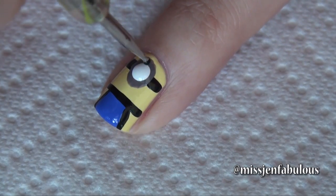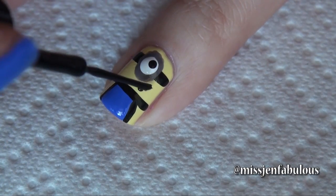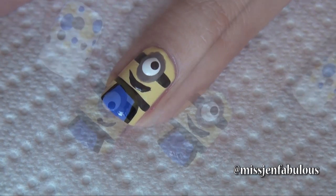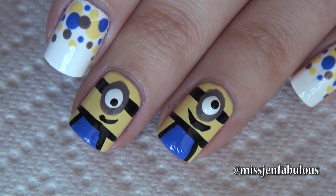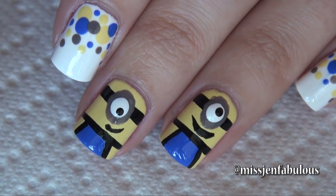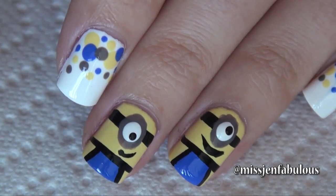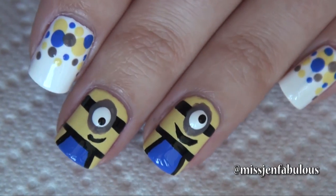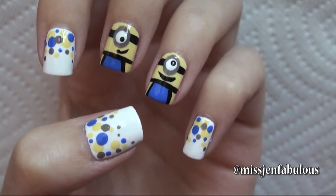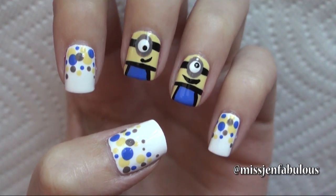You're just going to finish it off with a black dot for the pupil and a smile. You can choose to do minions on all of your nails, but I just decided to do two little accent minion nails on my ring and pointer finger. On all my other nails I just added some fun polka dots to make the manicure extra cute and girly. Here is the finished manicure once we added our top coat — it's so cute and very easy to do.